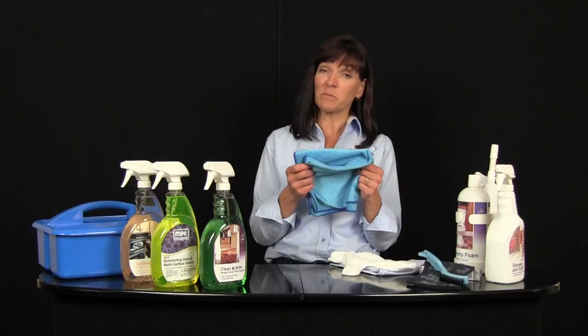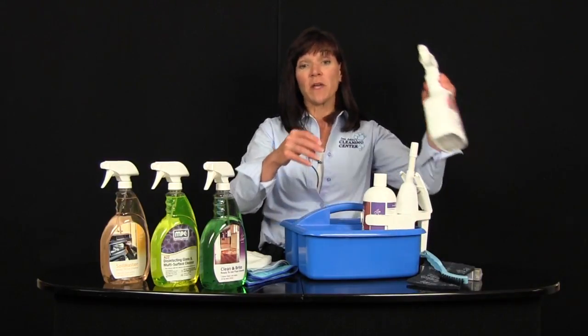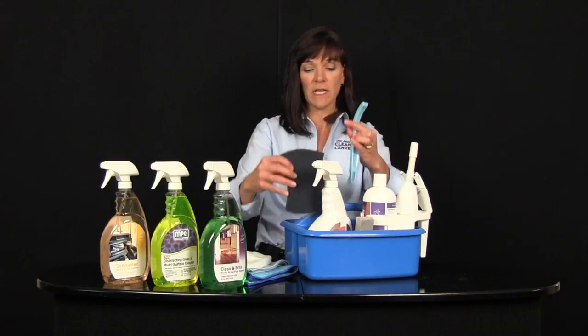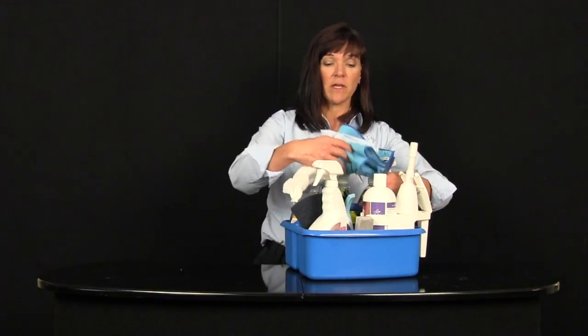Microfiber does require a little bit different care. Machine wash and tumble dry low. Make sure you don't include bleach because the fibers are so fine it will wear them down prematurely. And don't wash with fabric softener because it will get trapped in the wedges of the microfiber and make it less useful. The starter cleaning kit comes all packed in a caddy, which is good for two reasons: it gives you a place to store all your chemicals so they're ready to go whenever you need them, and you save a lot of time if you don't have to backtrack and you've got everything right there with you. Keep your supplies stored in your caddy and everything you need for just about any cleaning job in your home will be right there ready and waiting. Thank you.